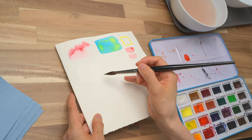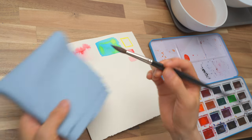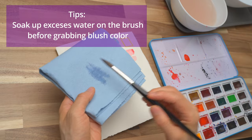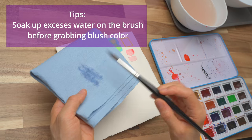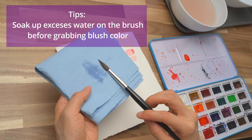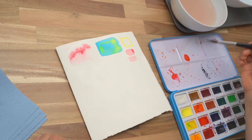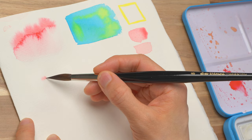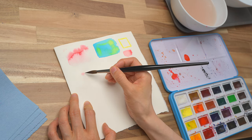Now the sheen has gone down quite a bit — it's time to put in the color. But before you put in the color, rinse the brush, make sure it's clean, and dry it on the paper towel. You don't want it to be super dry, but just touch it and let it soak up the extra water. Once you do that, dip it into the blush color, pick up a little bit, and let's try to put it in here. If there's not enough color, just grab a little bit more.